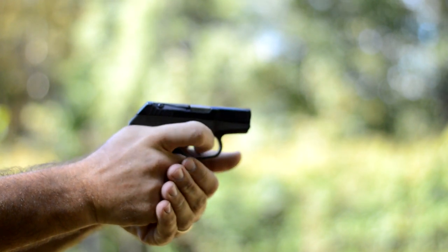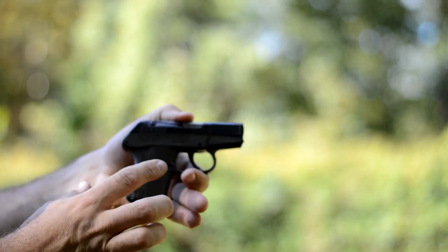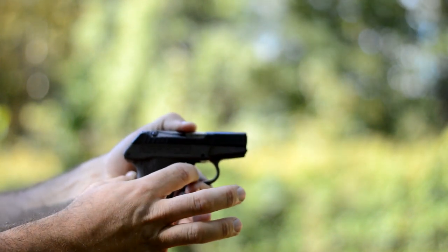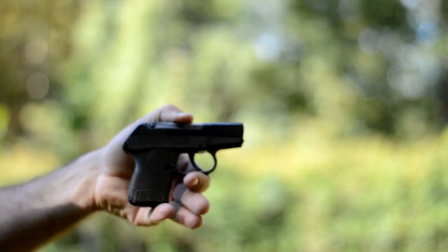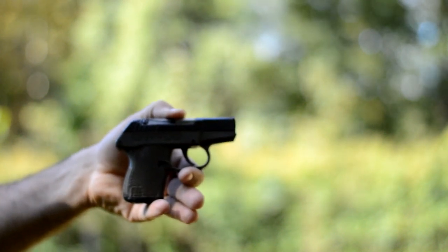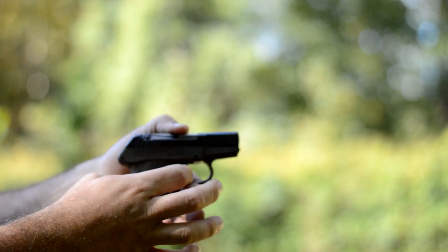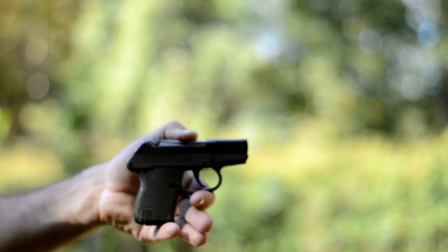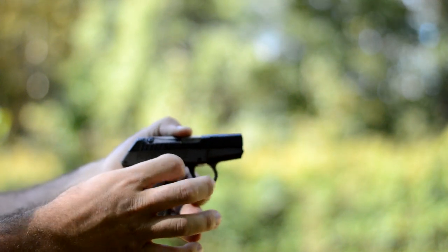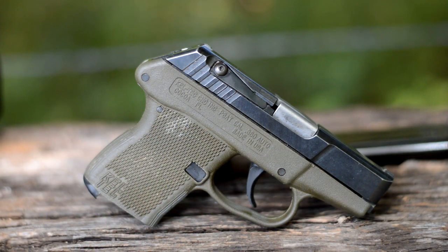That trigger reset is kind of like the Kahr CM9 I was showing you — you have to come all the way out to get that trigger reset before you can pull again. I shoot Glocks most of the time, so you probably noticed I'm pulling the trigger again before I get it reset. You have to come all the way out with it.